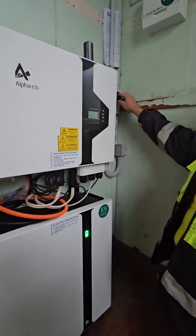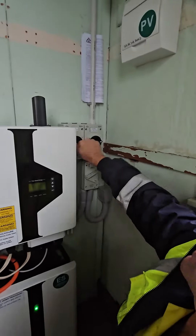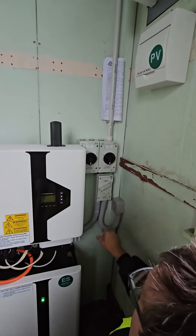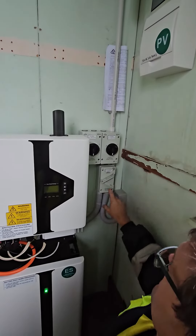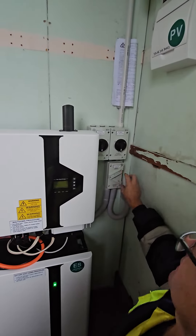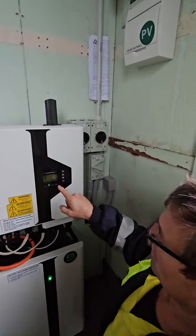Then we come over to the DC side here — DC is solar panels off the roof. There are either one or two isolators, both on. Then the AC: in some situations you'll have two AC isolators, but in this situation we've got one AC isolator, and that's on.